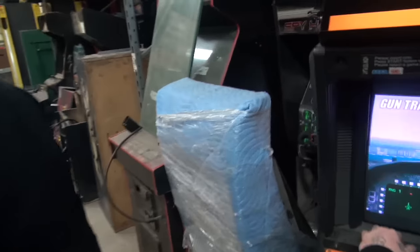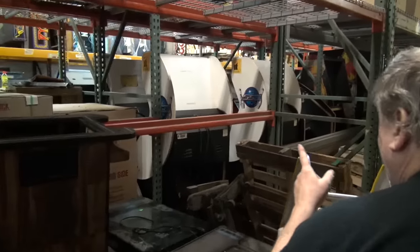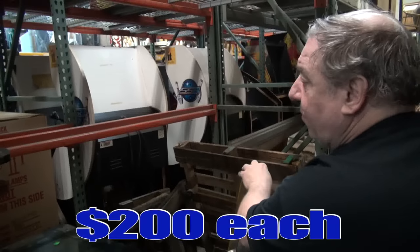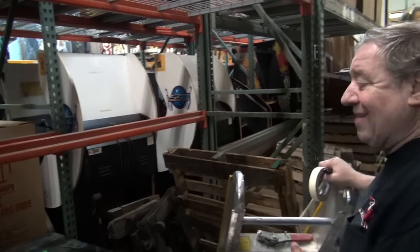Right here we have a bunch of Golden Tees. They're clean — no monitors, but they have wiring harnesses in, and track balls and control panels. $200 apiece. Complete if you want to make a MAME. MAME is the future.